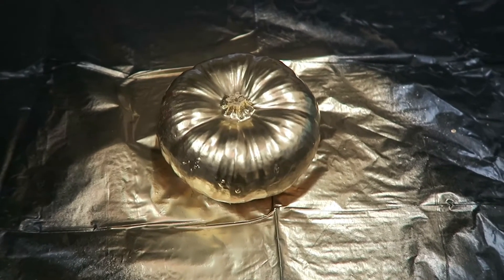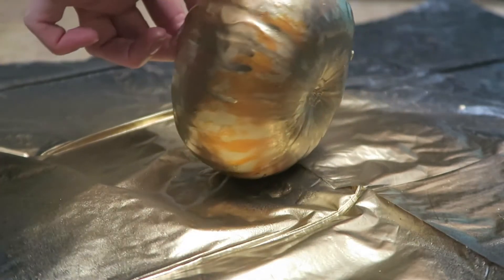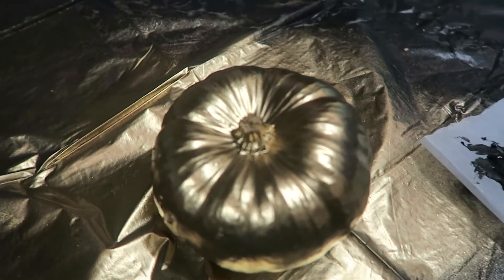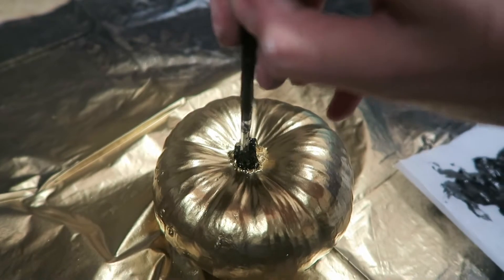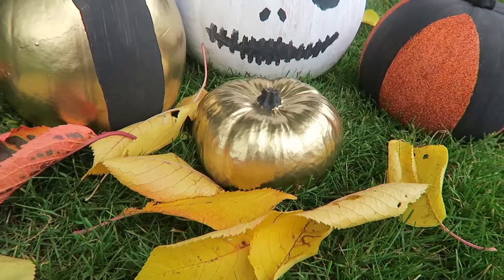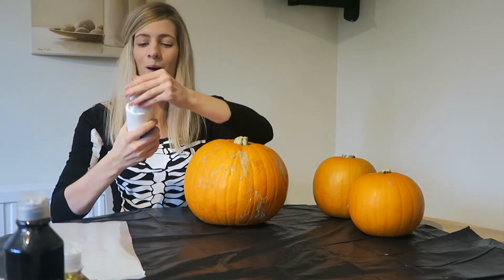I'm just going to leave it to dry, and when it's dry I'll flip it over and spray paint underneath. My little gold pumpkin has almost dried, so now I'm just going to use some black paint to finish the top. Now it's time for this big guy, and I'm going to take some white paint.